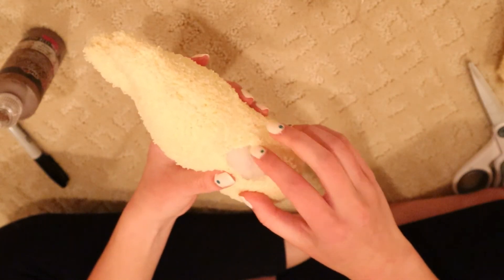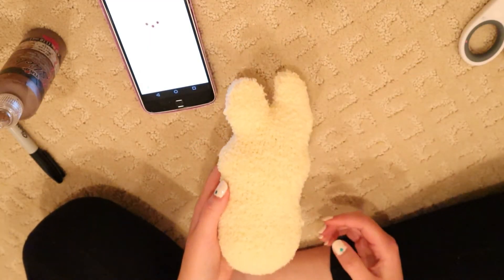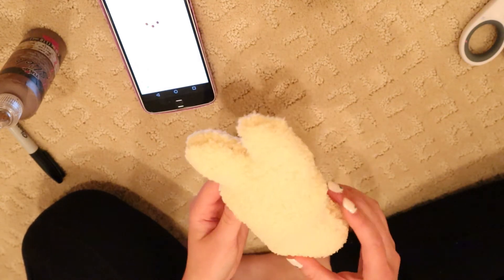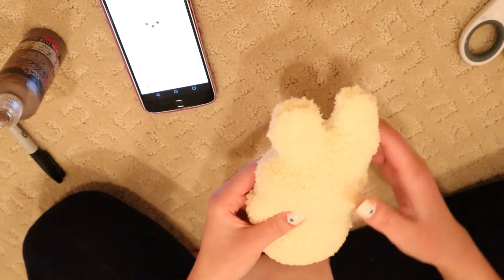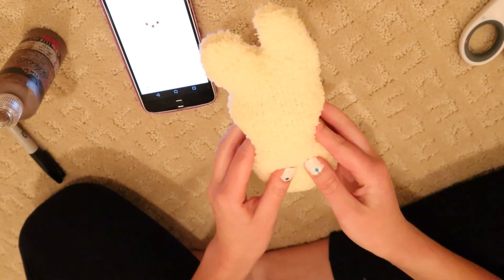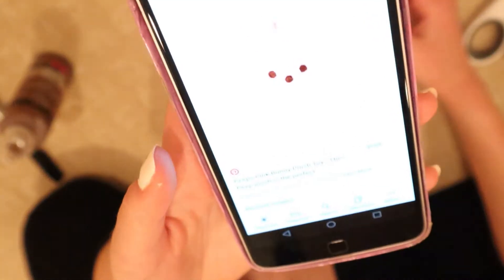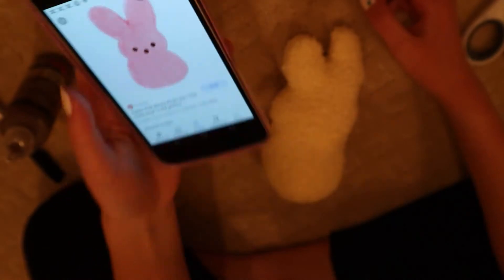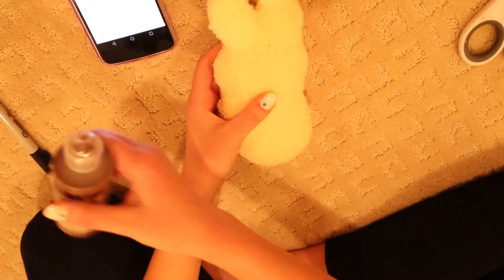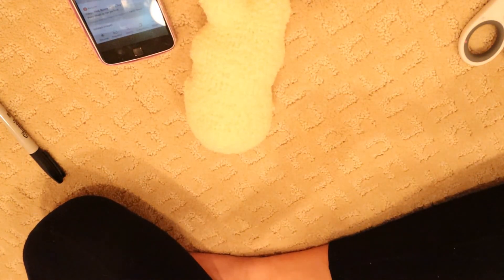Now I'm going to go ahead and stitch up the opening hole. This is what my peep plush looks like now — all sewn up. I actually kind of like how it looks lopsided; I think it adds a lot of character and makes it super cute. All there is to add is just a couple of brown dots on the face, so I'm going to go ahead and add those with my puffy paint.